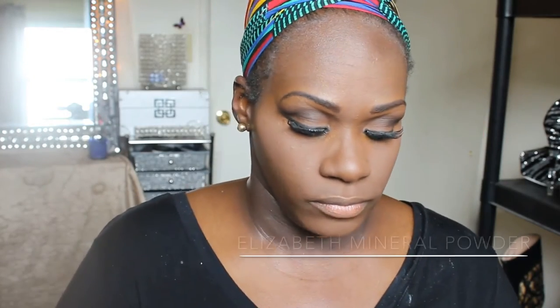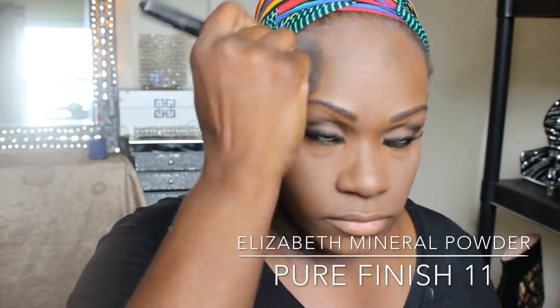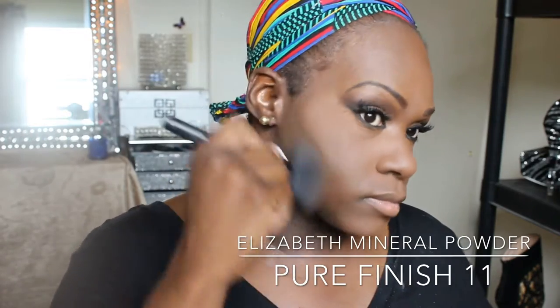Now I will be setting everything I highlighted with that same Milani pressed powder I used earlier for my eyelid. I didn't want a bright highlight because I'm not putting liquid foundation on the rest of my face and thought it would blend in better. Now I'll be adding this Elizabeth Arden loose mineral foundation — I will list the details below. Everything with this look I'm doing in a more natural, lighter fashion.